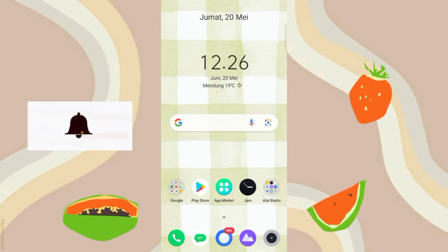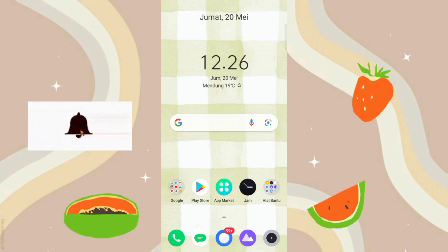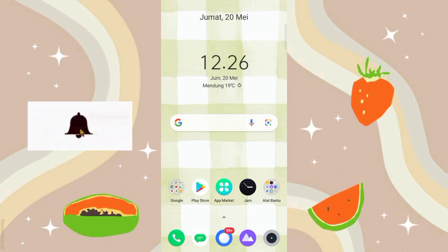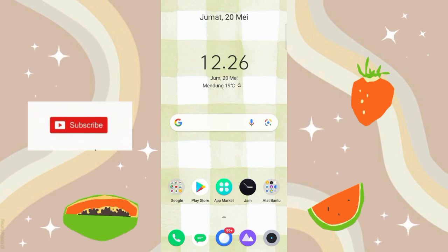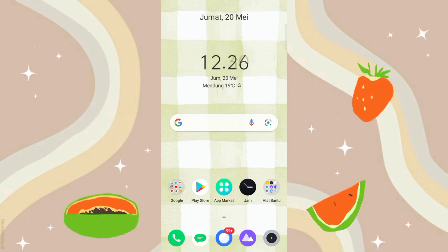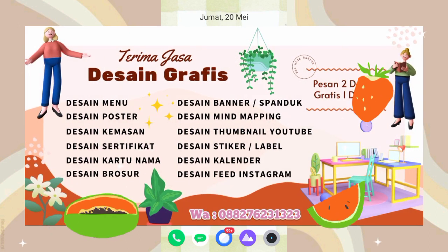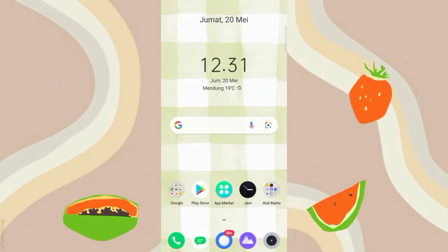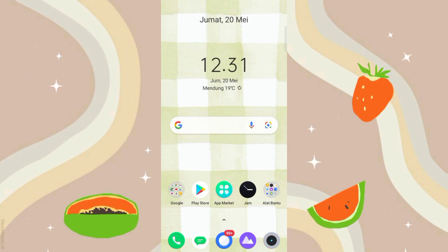Tutorial kali ini cukup berbeda dari tutorial sebelumnya, karena tutorial sebelumnya aku bikin feed Instagram puzzle. Jadi untuk tutorial kali ini aku bikin feed Instagram kayak per kotak, jadi bikinnya satu-satu ya guys. Sebelum mulai tutorial ini aku mau kasih tau ke kalian dulu ya apa aja yang harus disiapin sebelum bikin feed Instagramnya.